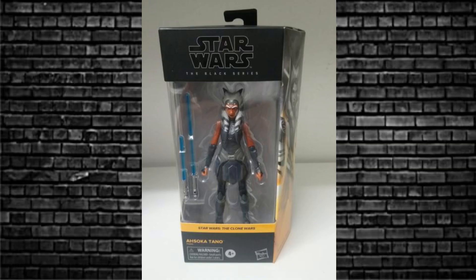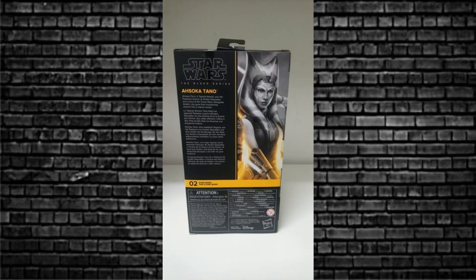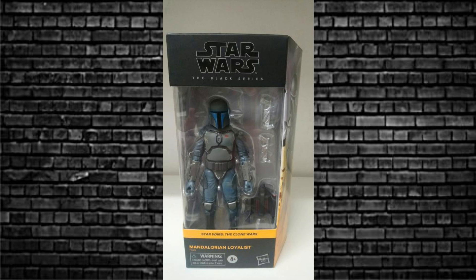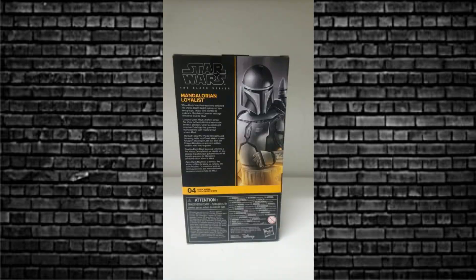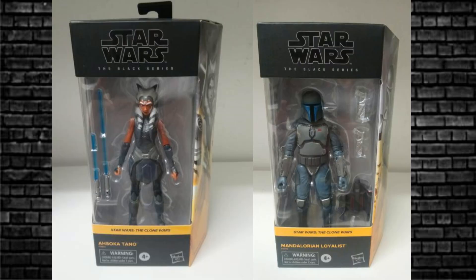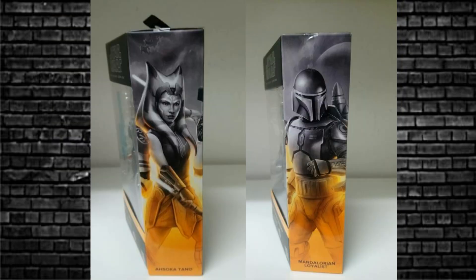Thanks to Yakface.com's Instagram page for that. I also got my first look at two of the new Walmart exclusive Clone Wars figures - that is Ahsoka Tano and the Mandalorian Loyalist. Very nice figures in hand, I must admit. I took photos of the front and back just so everyone could have a good look, and these belong to a friend of mine, so I've got a little in-hand look to share.